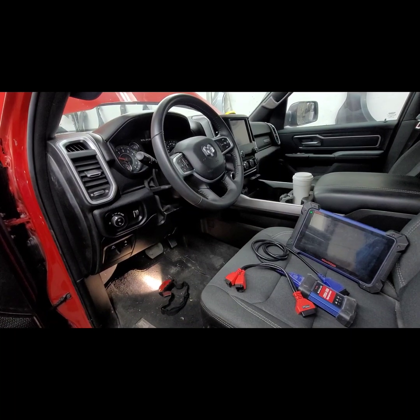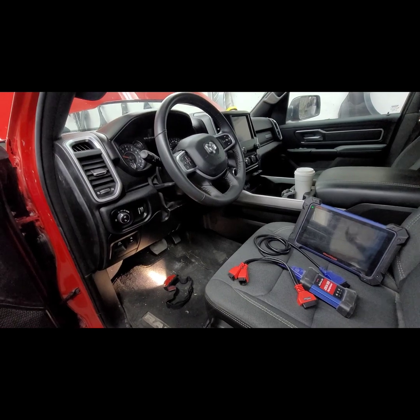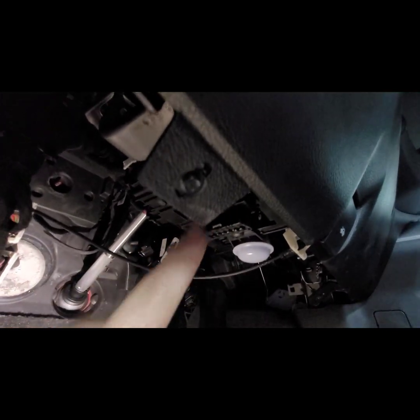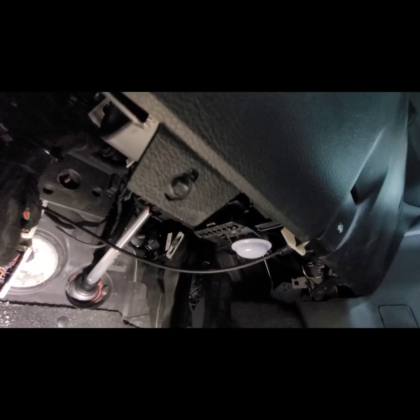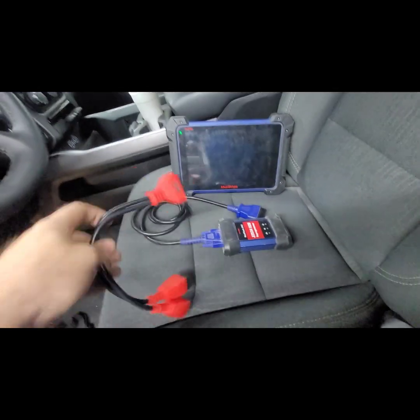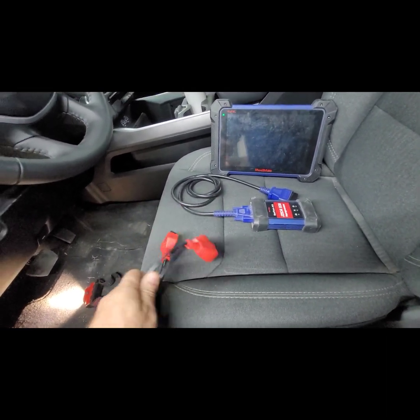The thing is, you cannot clear any codes. You can read the codes through OBD2, which is located right here — this is where your OBD2 connector is located — but you cannot clear anything without this Chrysler 12 plus 8 connector.